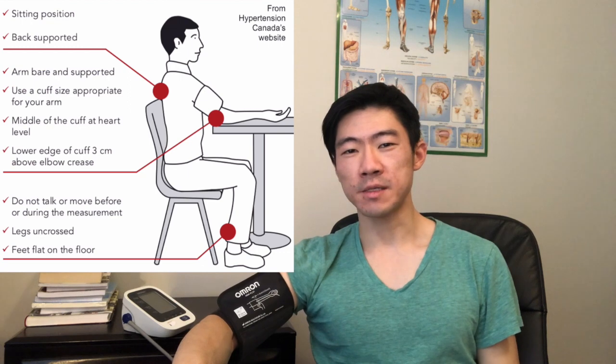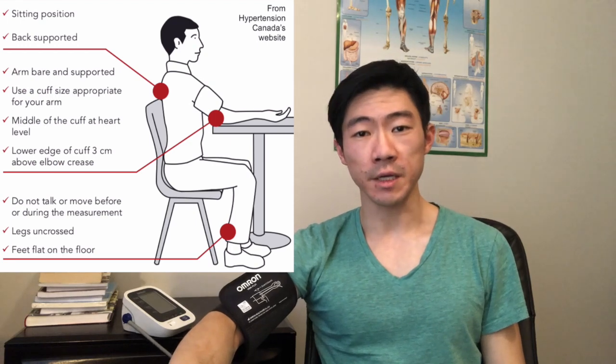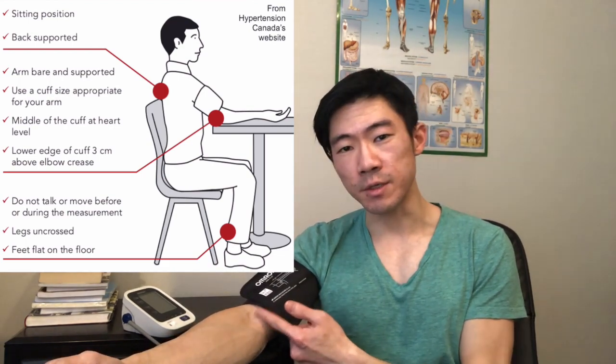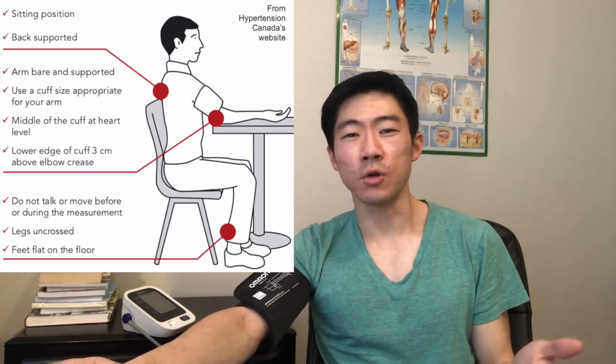When I'm taking my blood pressure, I want to make sure that this cuff is at heart level. If your arm is higher than the level of your heart, then your blood pressure is going to be artificially higher. If your arm is lower than the level of your heart, then your blood pressure is going to be artificially lower. So when you're sitting in a chair, you can just have your arm on a table. You also want to be sitting because that helps you relax, make sure that your back is supported, the edge of the cuff is at least a couple of centimeters away from the crease of your elbow, your feet are flat on the floor, and don't cross your legs.